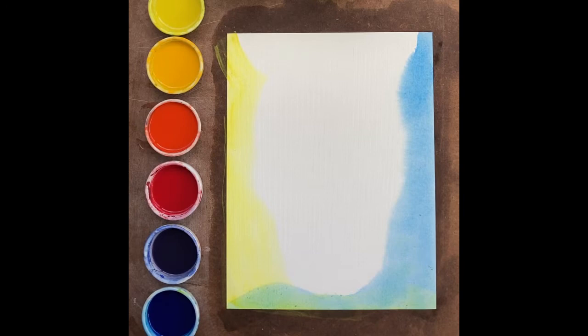This painting can be done either as a veil painting, wet on dry, or as a quicker wet on wet painting, which is what we're doing now.